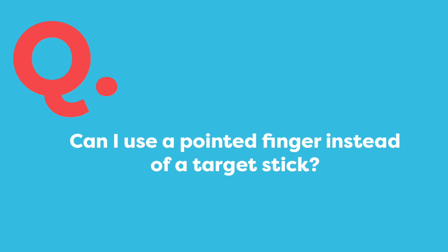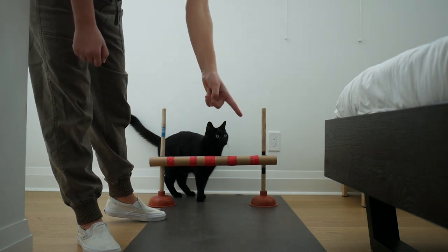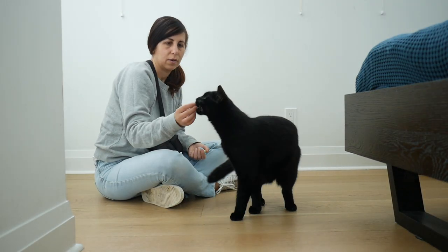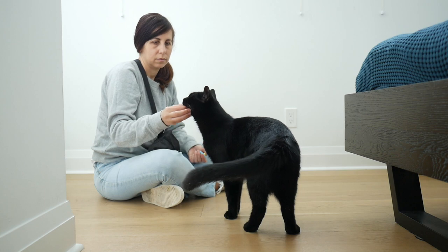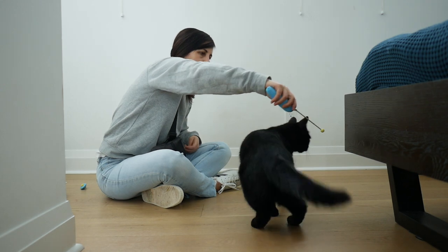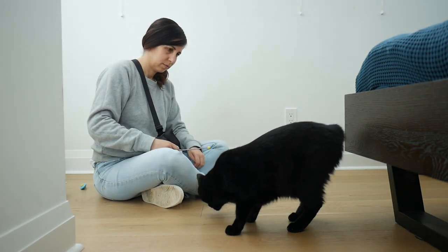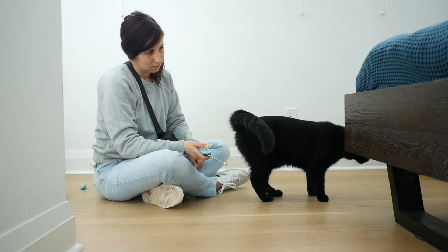While it can be valuable to teach your cat to respond to your finger as a signal, teaching your cat to follow a target stick requires a different level of attention. For teaching spin, there's nothing wrong with starting with food in your hand. But if you want your cat to understand the behavior and not be distracted by the food, the target stick is a good next step. You can see how his brain has to work a little bit harder for this training challenge — without the food guiding him he has to think harder about how to turn his body.